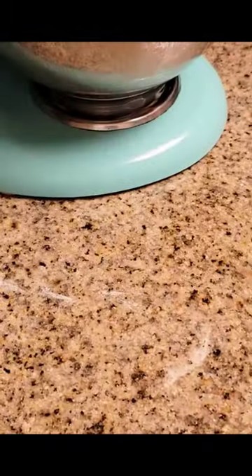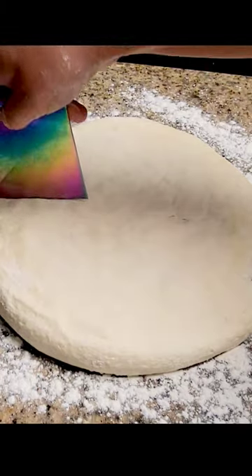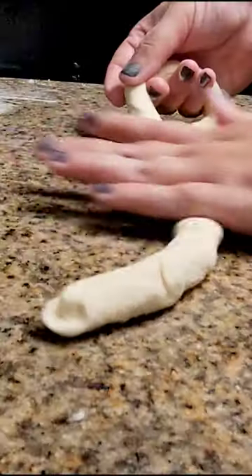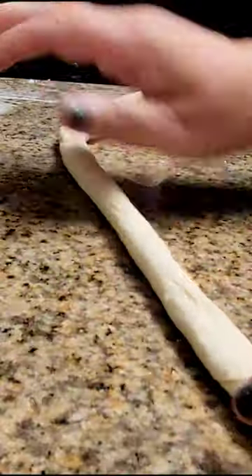Proof in a greased bowl for one hour. On a lightly floured surface, divide your dough into eight to twelve pieces and roll into balls. Let them rest for 15 minutes. For the classic pretzel look, start by making a two-foot-long rope.